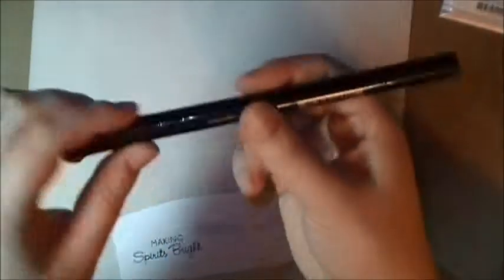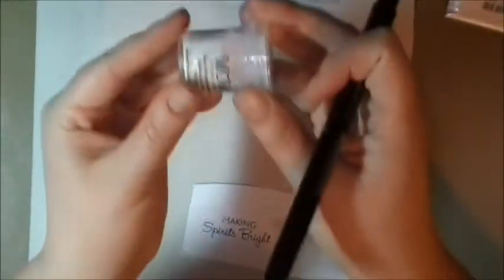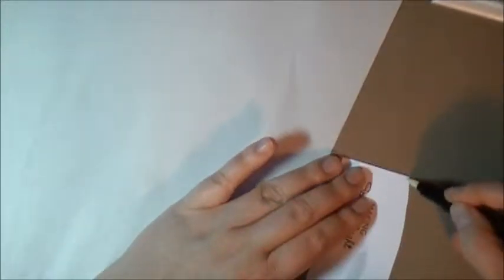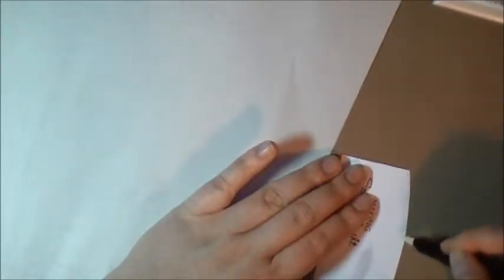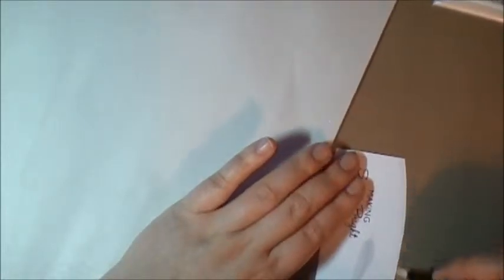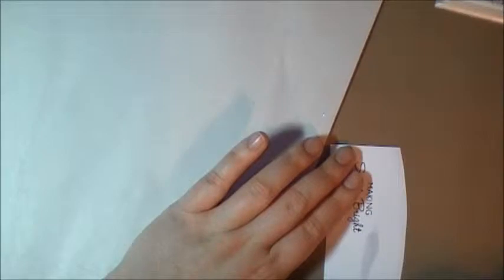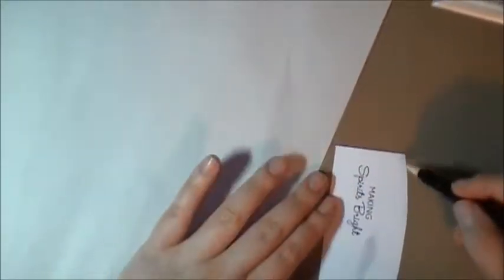I'm going to take my Versamark pen and get my Wow Embossing Powder ready. I'm just going to quickly do the top of the snowbank. You can also do the same thing with the pad — I just find this is quick.